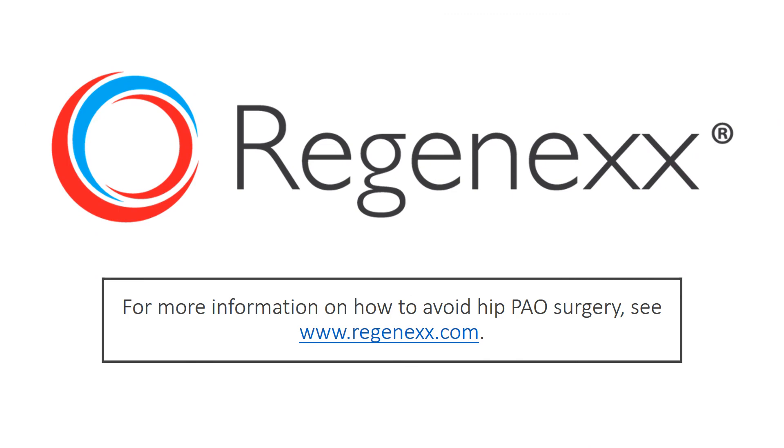So that's all for today. Have a wonderful week. And for more information on any of this stuff and how to avoid hip PAO surgery, see Regenexx.com.